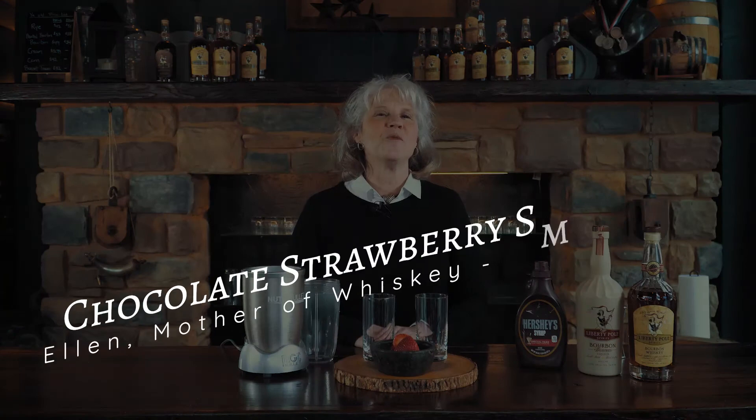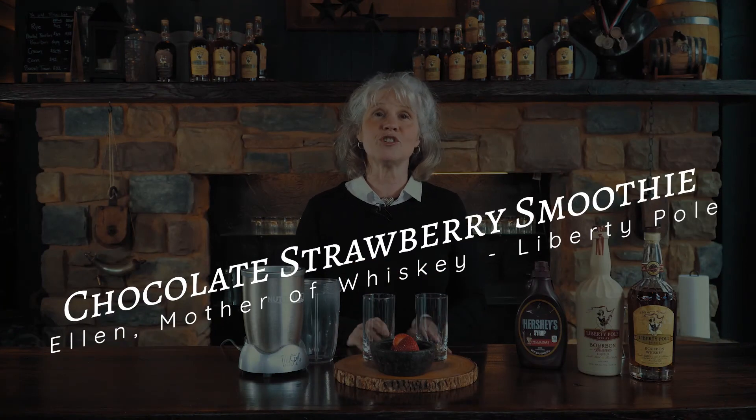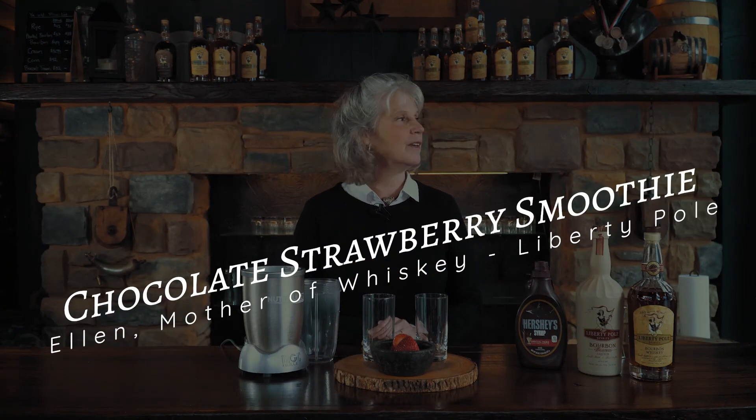Today we're making a boozy chocolate strawberry smoothie for two — or one. We're not judging.